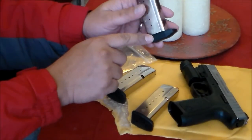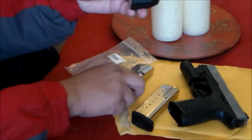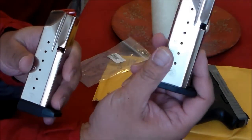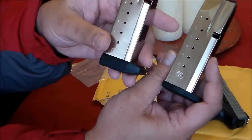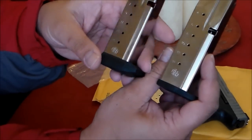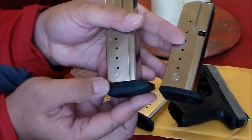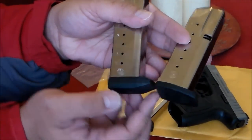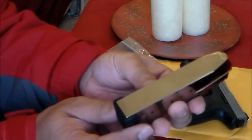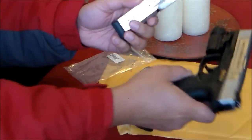I thought that I would file some of the base pad, because as you can see the difference — this is the original magazine, this is the SW40F magazine — the base pad is much thicker. But it turns out you can use this without any modification or filing on the base pad.